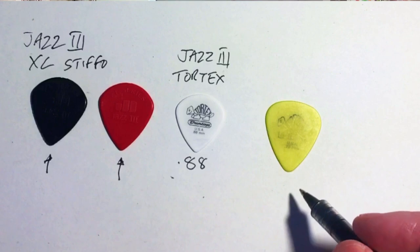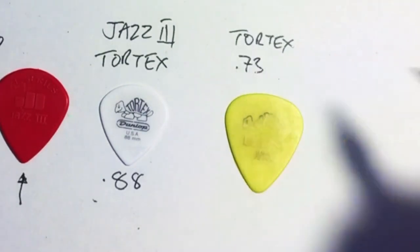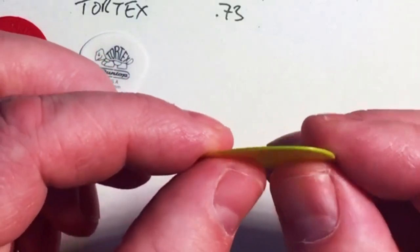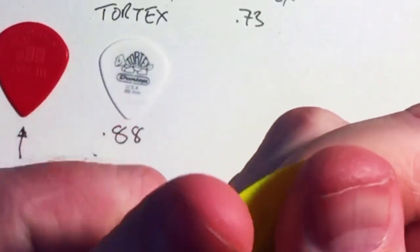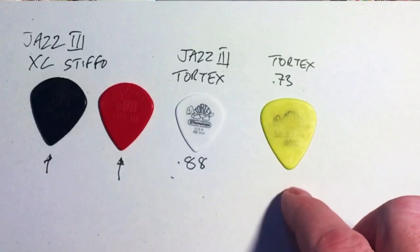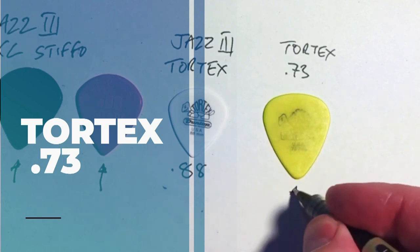This one is my go-to for strumming chords. It's a Tortex with that unmistakable yellow colour, and it's a 0.73 gauge — wonderful for playing rhythm guitar. If I hold it sideways you can see there's more flex on this one, so there's more give when you hold the pick. It's not too flexible to lose articulation on single notes, which is why I think of this as the best acoustic pick — an acoustic strummer.